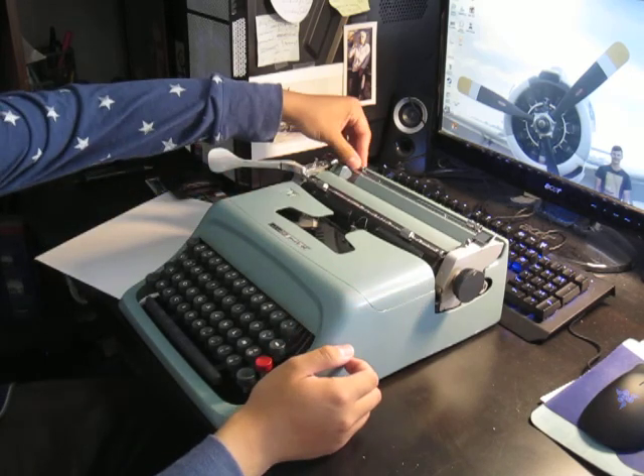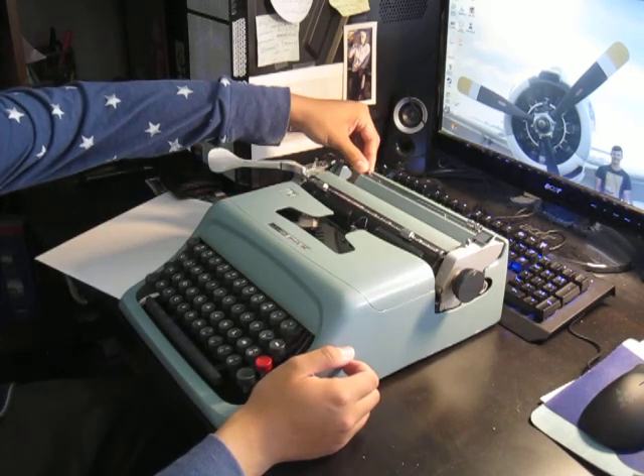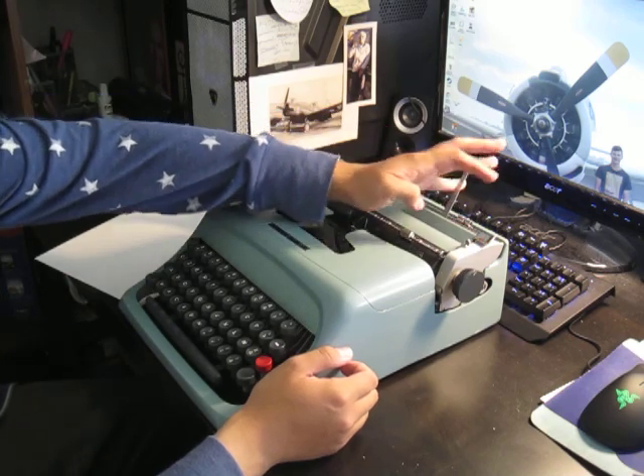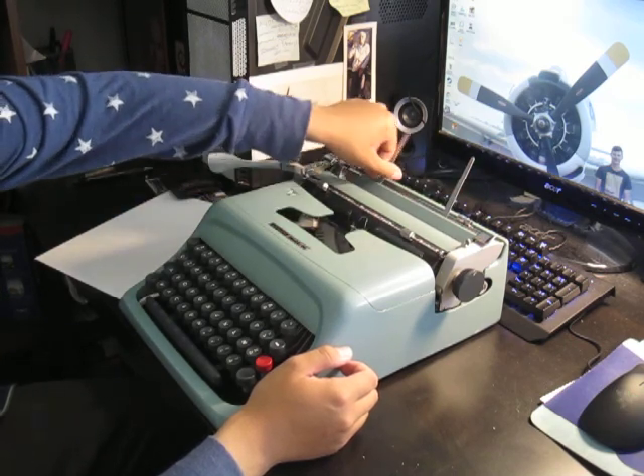Here are your margins. Paper bail — this one's loose.